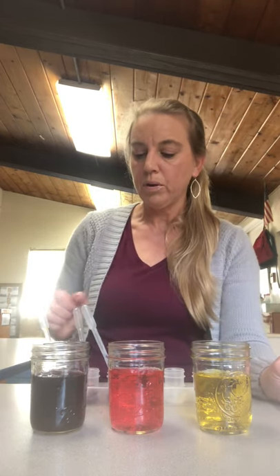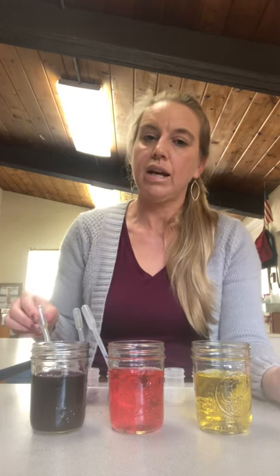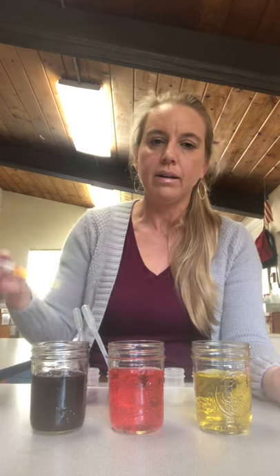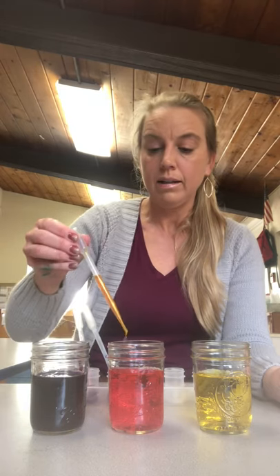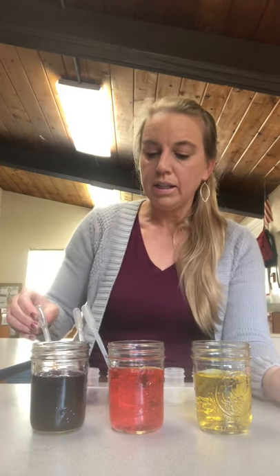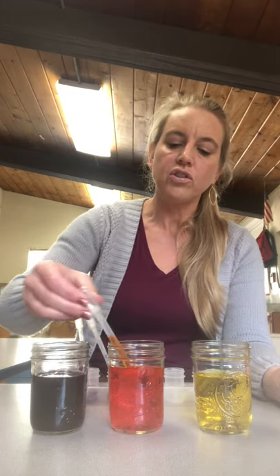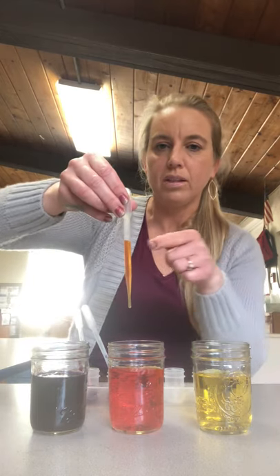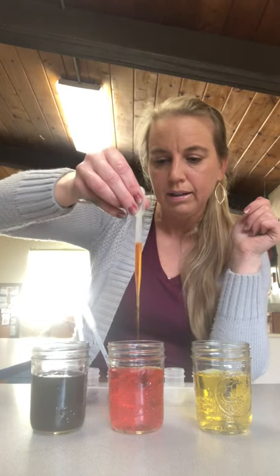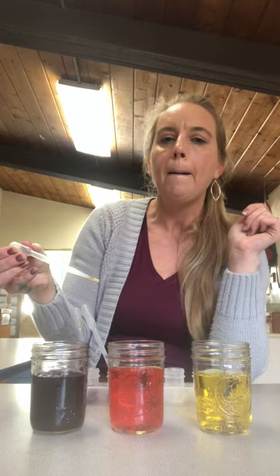The next color we're going to try is adding red and yellow together. If I put red with yellow, what do you think will happen? Red and yellow together make orange. You can see in my pipette that it's orange — it's hard to see in the glass. See how it's orange in the pipette? So red and yellow make orange.